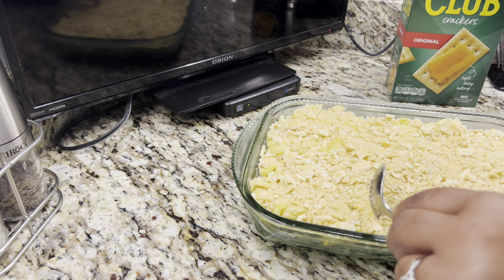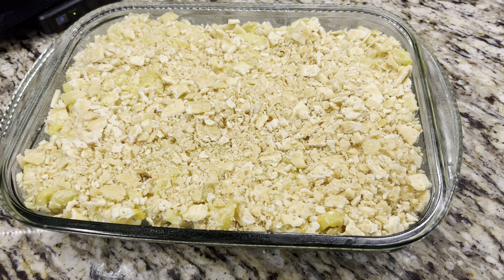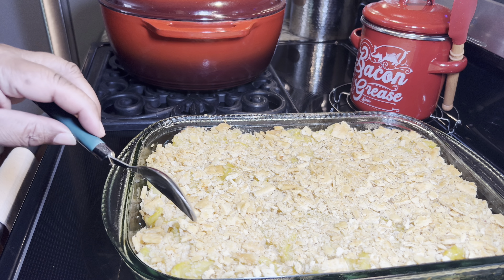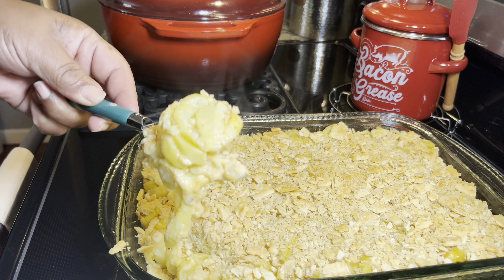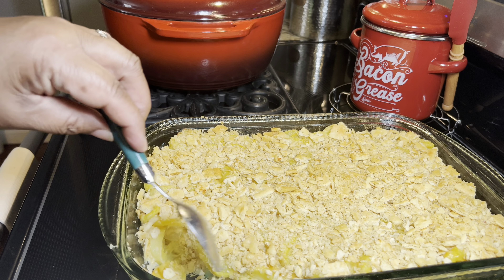This is your squash casserole going in. I will be back when it has cooked for about 20 to 25 minutes and it's golden brown. The casserole is out of the oven — piping hot and it looks very good and smells good. I'm getting ready to get some out so I can show you. See how it is smoking — it is hot but it looks so good. Look at there, you can even see the cheese in it.